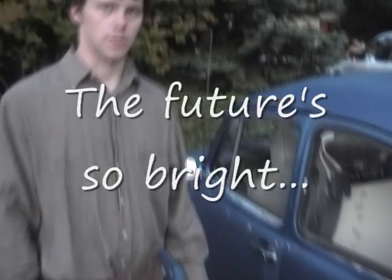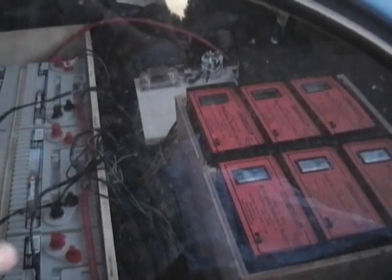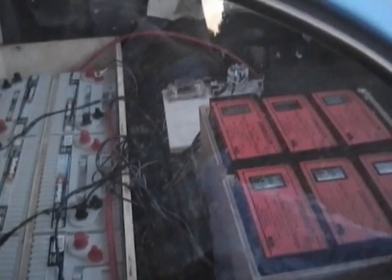We've made a lot of progress since the last video. We made a battery box and we've purchased six batteries. They're DieHard deep cycle AGM batteries, so they're maintenance free. We have put our six chargers — one per battery — in a box.